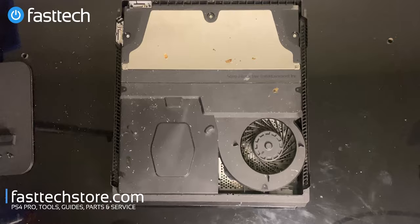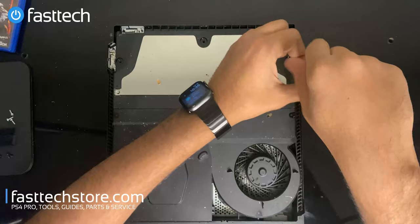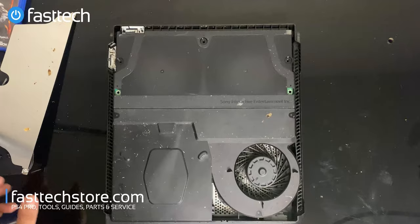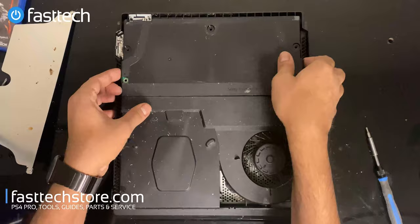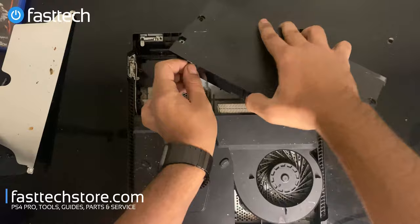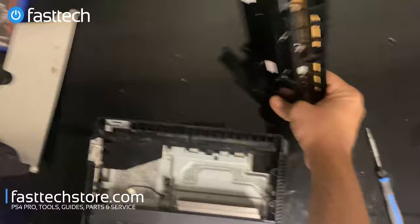Now we're going to remove the screws that hold the power supply in — remove these two screws on the other side and this one here as well, and the power supply should be free. The power supply is going to get lifted out. We're going to remove this connector at the front, lift it out for ease, wiggle and pull, and it should come out. This is where most of the cockroaches are going to be nesting.